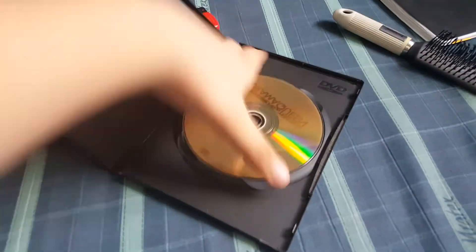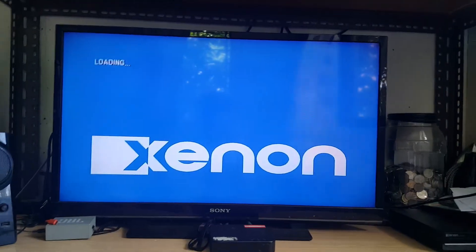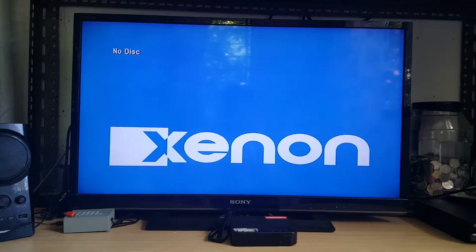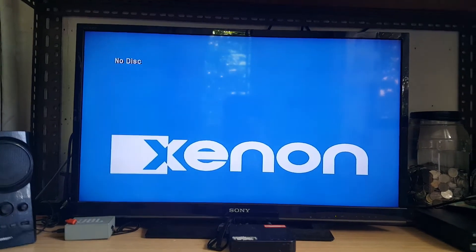Next up we have Mario Kart for Wii. The disc is in and we will see what happens. It comes up with unknown disc, so unfortunately you can't play Wii games in a Blu-ray player. On to the next disc.